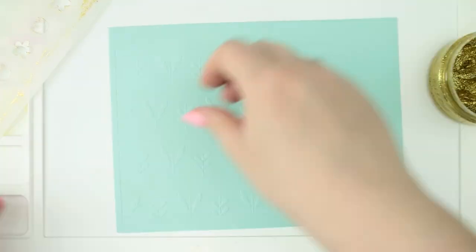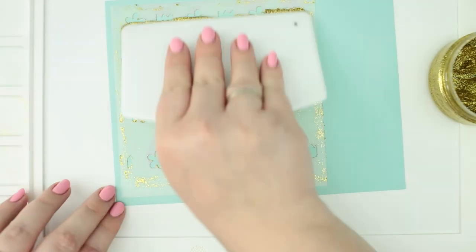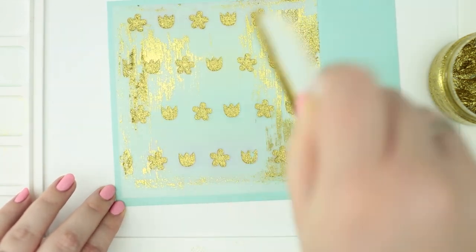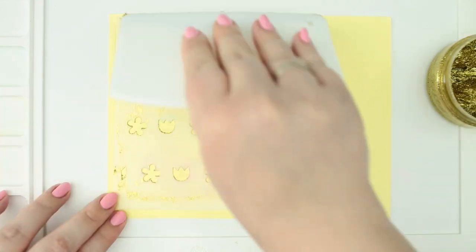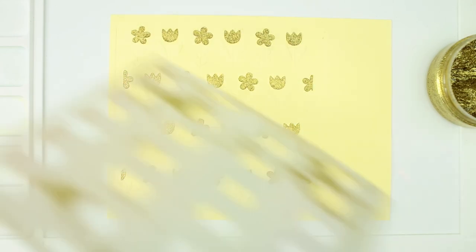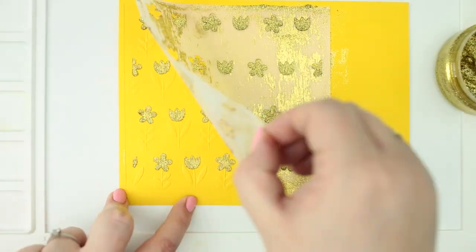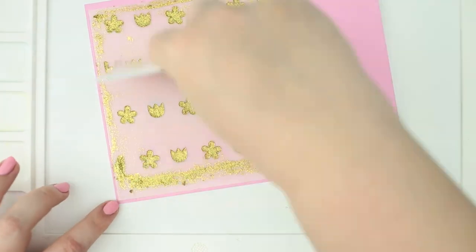Maybe this looks like too much work and time at this point, but I am making more cards at once and for this, the time for making one card is in truth less. If you like this inspiration but you don't need more cards, feel free to do it for one card only — this is just an option to make more at once.